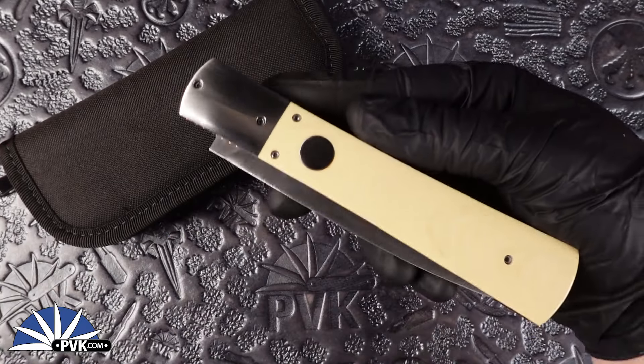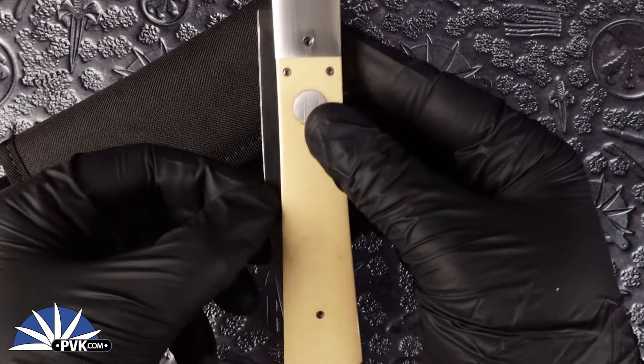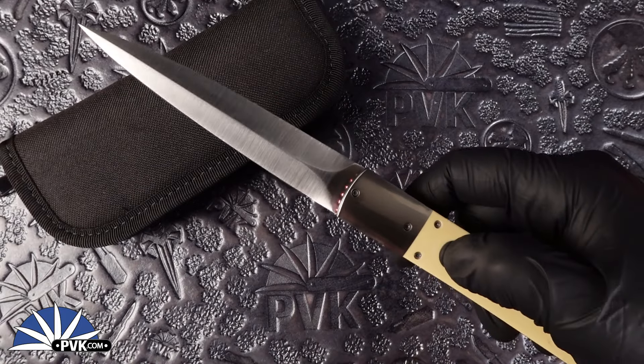This is a dual action operation style custom, so you have two different options of opening. You can either pinch the back spine, which is dull, and open manually that way, or simply press the button to open it automatic.